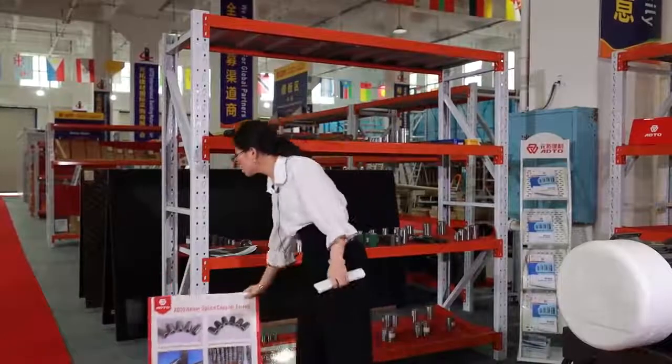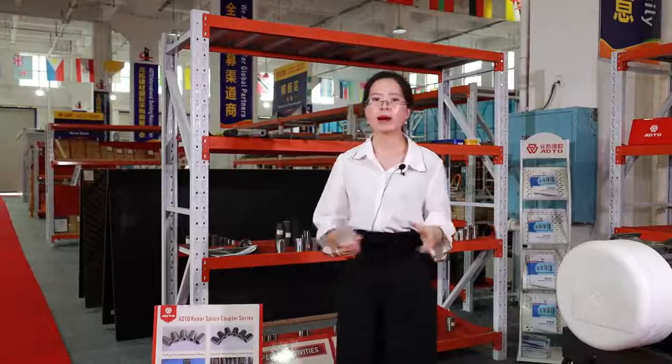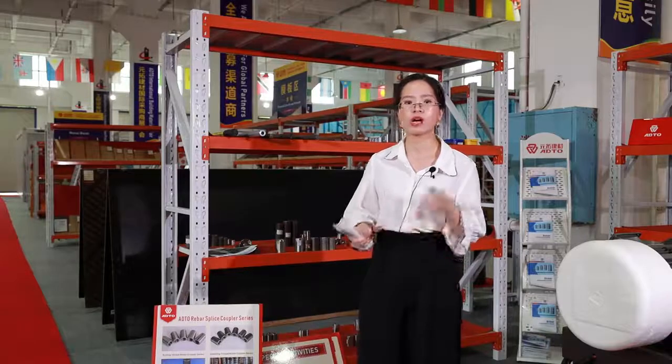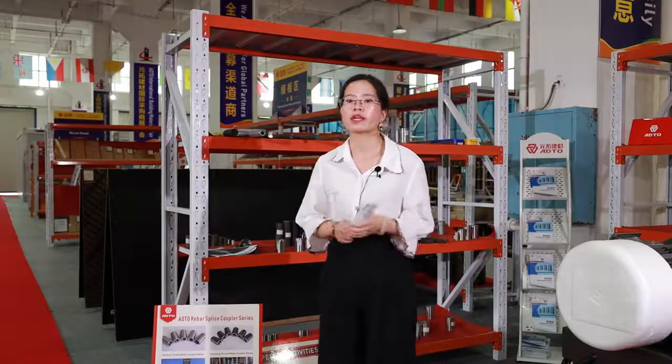With 100% performance reliability, our rebar coupler has been sold to more than 15 countries and has received high appreciation from our customers. So let's see some of the more popular rebar couplers in the market.